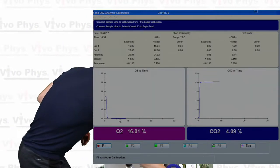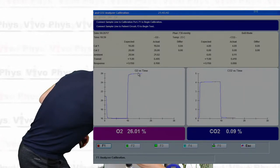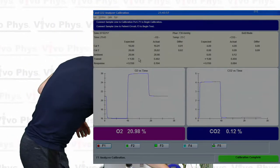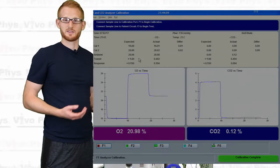So here we had the room air, then we had the first tank and the second tank. You see the same thing over here — room air, first tank, second tank. So when this is done calibrating, you're going to see a little green sign pop up that says "Calibration Complete." That's when you know that everything went appropriately.